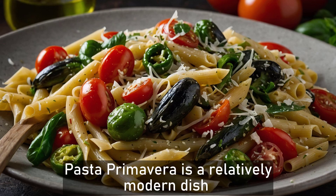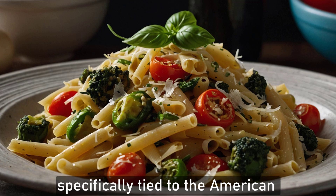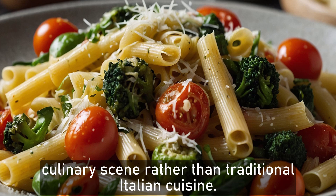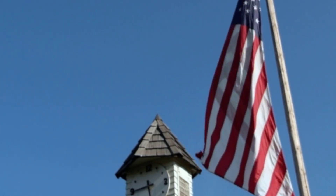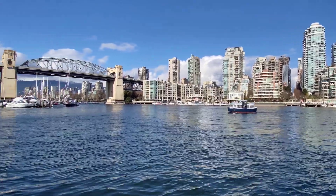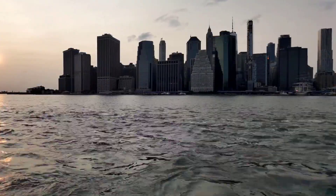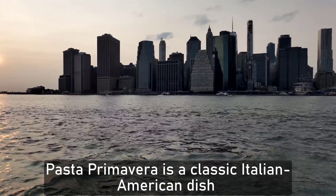Pasta primavera is a relatively modern dish with its origin in 1970, specifically tied to the American culinary scene rather than traditional Italian cuisine. 'Pasta' is from American cooking, while 'primavera' is the Italian word meaning spring, referring to the many fresh vegetables found in the dish.